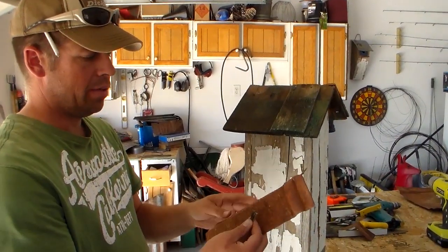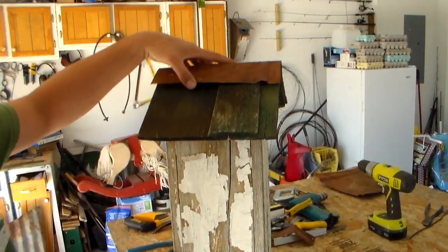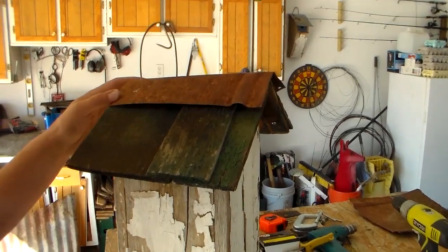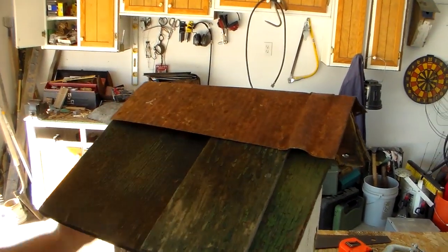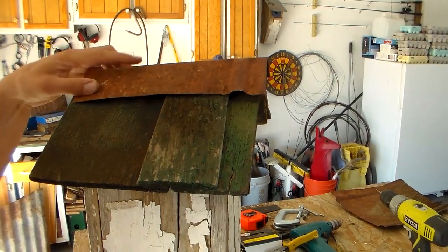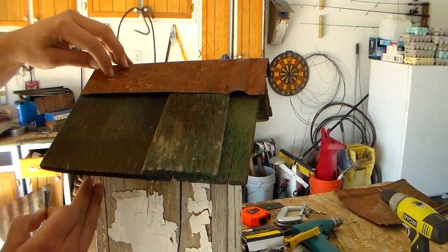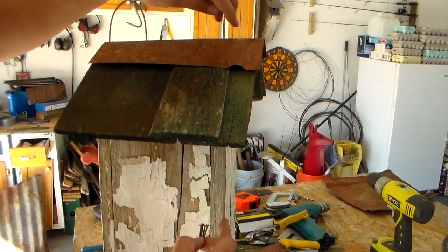I've cut the piece of sheet metal and I've bent it. I'll lay it right up here on top, and I'm going to put four nails in this ridge to hold the metal onto the birdhouse. I want the nails to line up with the front and the back wall of the birdhouse so that will give it a lot of strength.